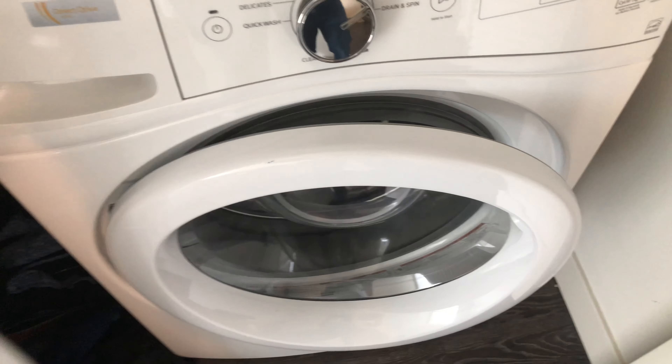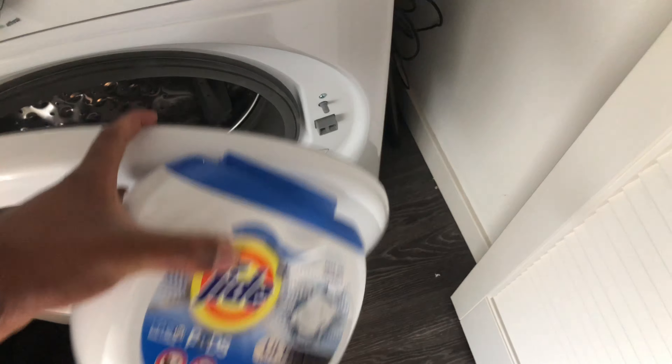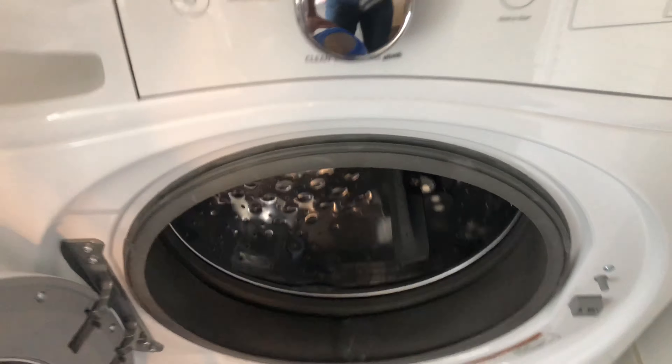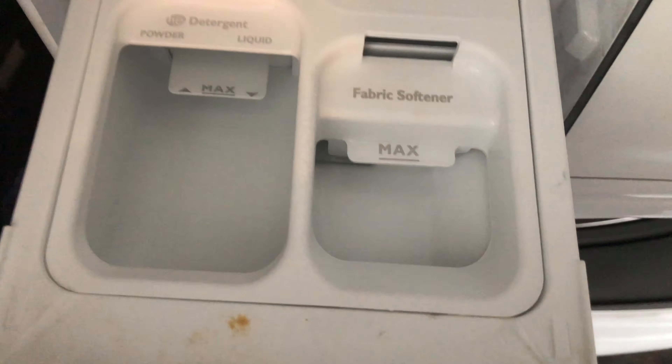Alright, so here's the washing machine and here are the pods. Now, when using the pods, all that you have to do is before you put the clothing in there, do not put the pod in the sliding drawer — do not put it where the powdered or liquid detergent goes. Do not put pods in there.